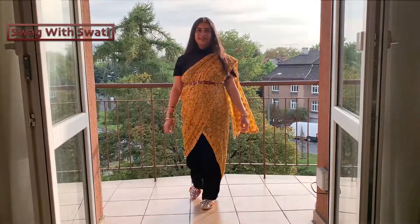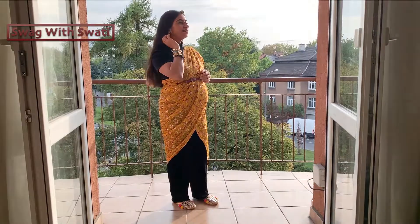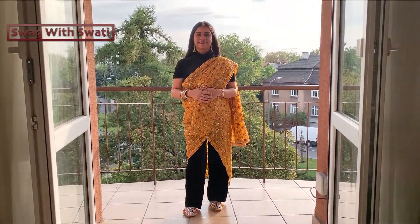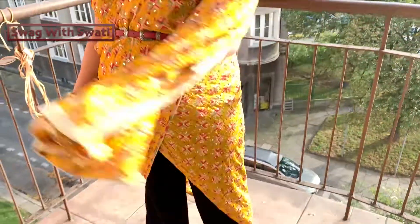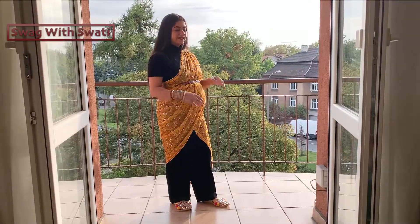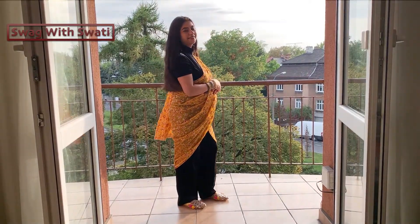I have used a belt at the waistline and matched the jewelry to the color combination of the outfit. I used bangles in the same color combination as the dress to make a heavy ethnic set. I also selected juttis as footwear to complete the ethnic look.